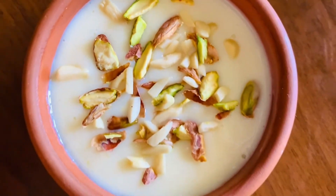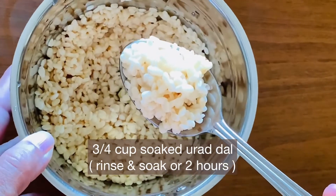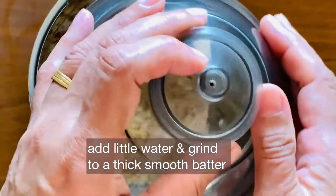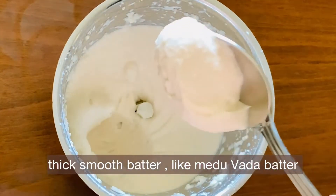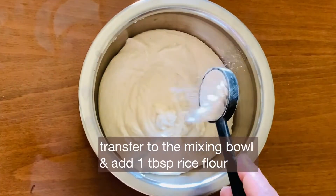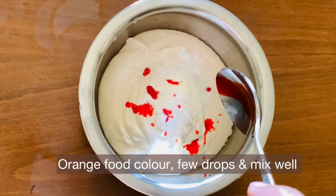I am using 3-4 cups of water for the Jilabi batter. It should be a thick and smooth batter. Now add 1 tablespoon of rice flour and a pinch of salt.